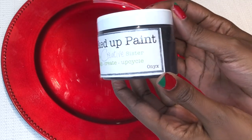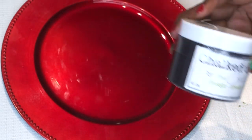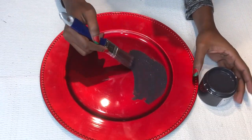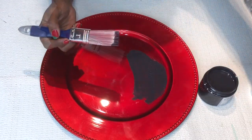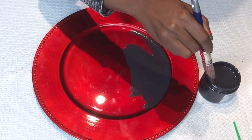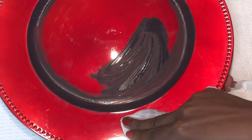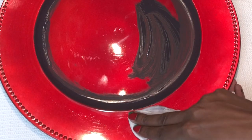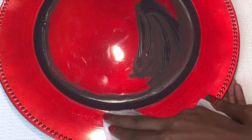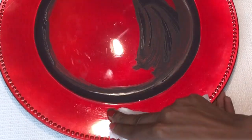Now for the red charger, I'm going in with Shop Auntie Tay's Onyx color, which is like a matte black — I love it. This time I was more careful; your girl really tried to stay within the lines. But thankfully because chalk paint is water-soluble, I just went in with a wet paper towel to touch up any errors, and it came off really easily.